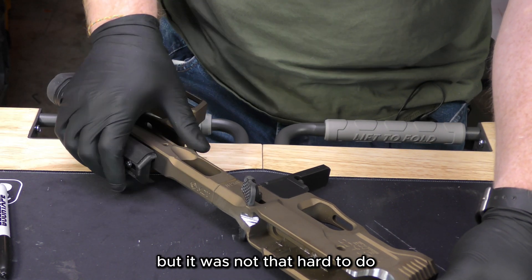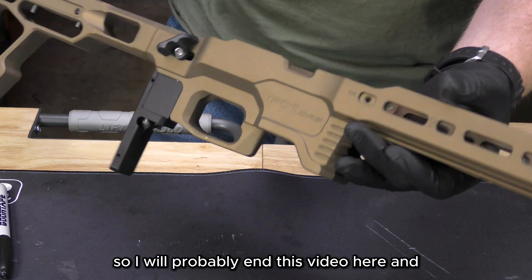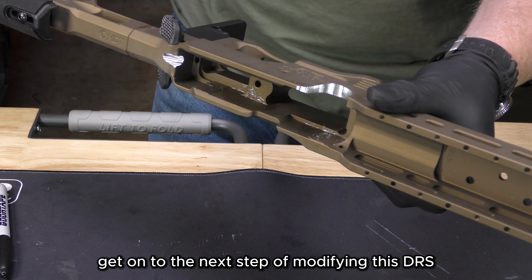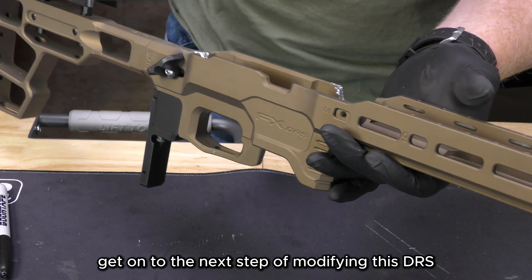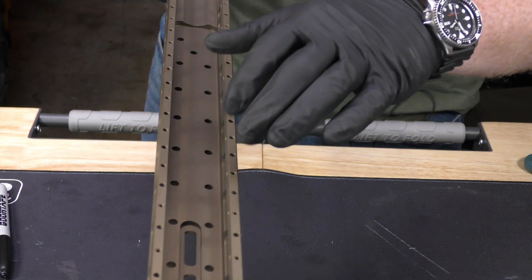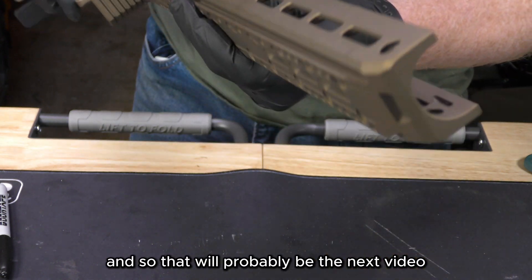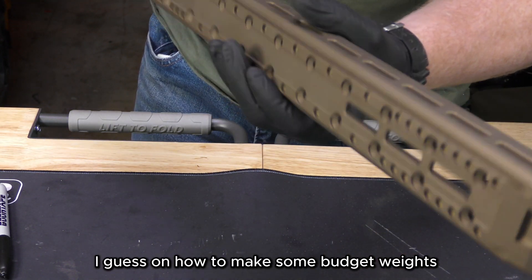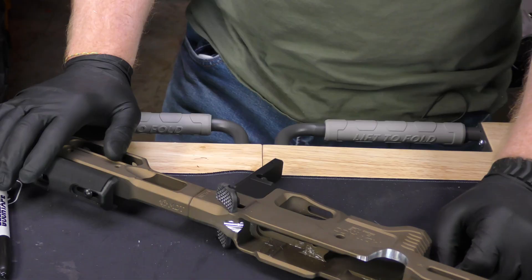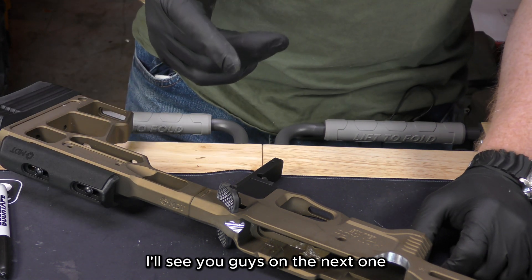That was a little nerve-wracking but not that hard to do. I'll probably end the video here and get on to the next step of modifying this DRS, which is probably making some of the internal weights out of a brass block I have — so that will probably be the next video on how to make some budget weights. Then I guess it's on to Cerakote. Thanks for sticking around guys, I'll see you on the next one, bye.